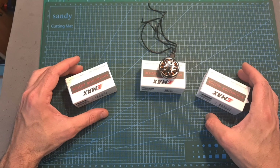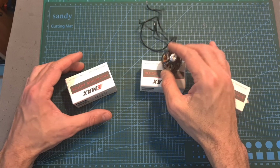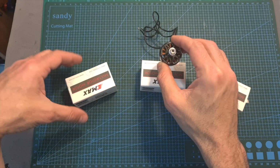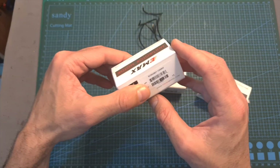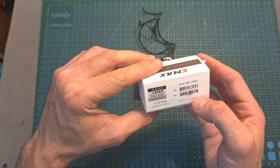The EMAX ECO2 2007 motors are available in 3 KV options: 1300 KV, which can handle up to 6S batteries when pushing 7-inch propellers; 1500 KV, which can handle up to 5S batteries; and 1700 KV, which can handle up to 4S batteries.